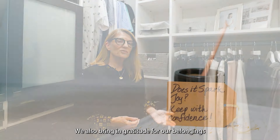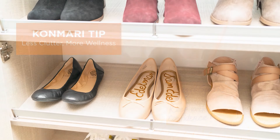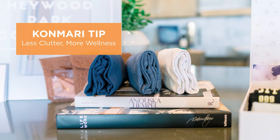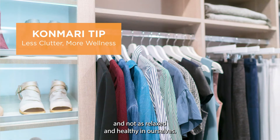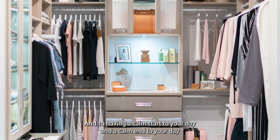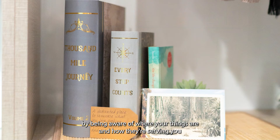We also bring in gratitude for our belongings when we take a minute and pause to appreciate them. The wellness aspect really comes into play with clutter — if we're living in a cluttered, chaotic environment, research shows that we are not as productive and not as relaxed and healthy. The clutter makes us anxious. Having a calm start and a calm end to your day, by being aware of where your things are and how they're serving you, can bring wellness and health into your life.